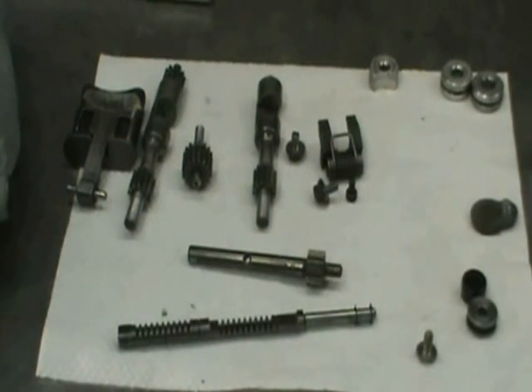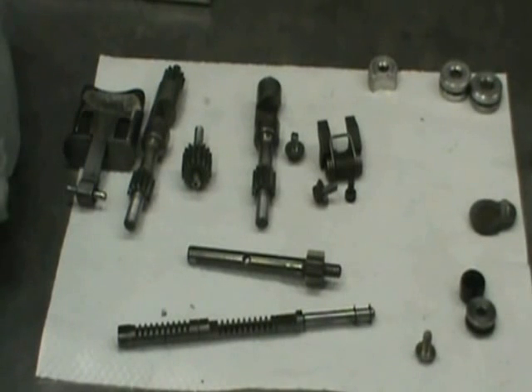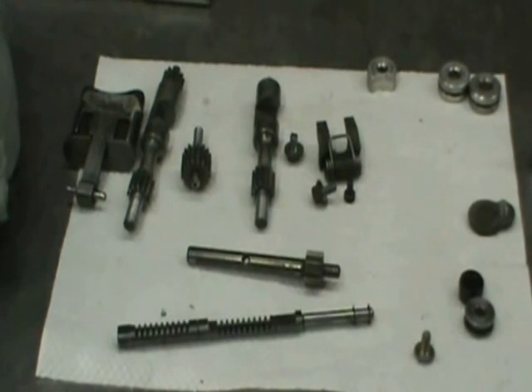These are the components of the power valve, and this is probably one of the most ignored parts, especially on these older bikes. I know you guys want to ride it, you don't want to maintain these things, but this is so critical to proper engine performance and maximum power.